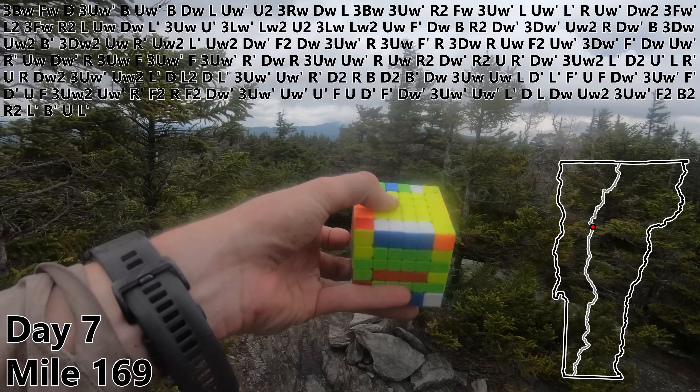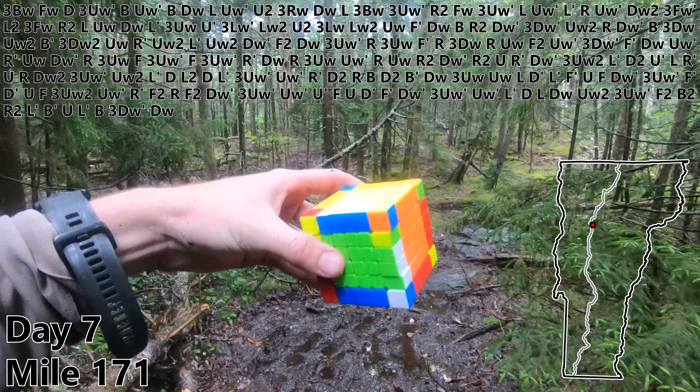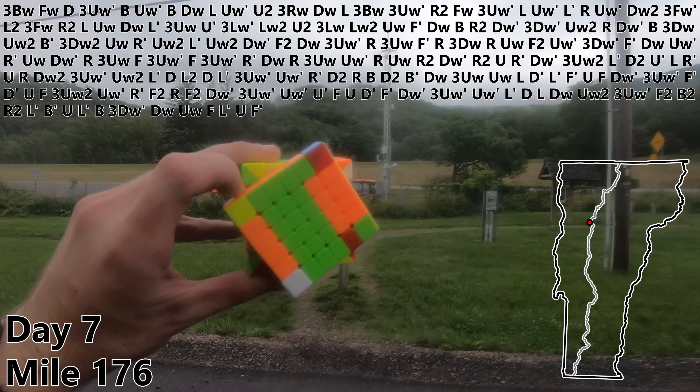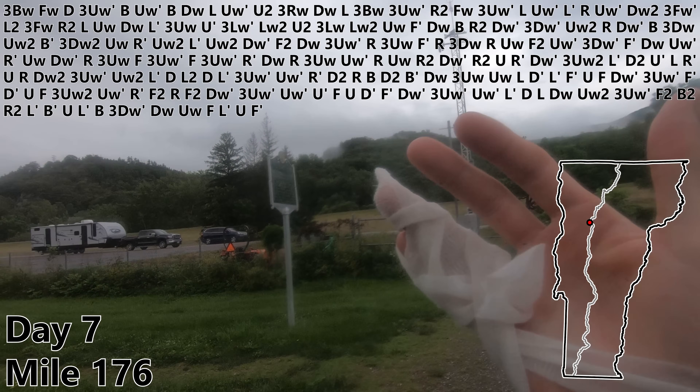Mile 169. B. Three DW prime. Quick weather update — it is raining again. DW for edge pair number nine. UW prime. F. L prime. U. Mile 176. F prime. Also I'm finally back to a trailhead where I can deal with my hand so I'll let you know what happens.